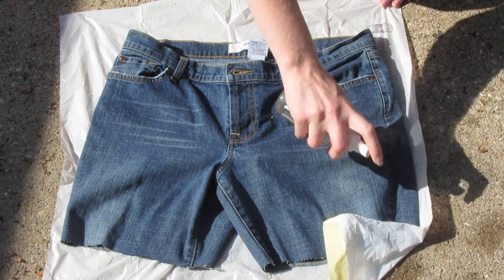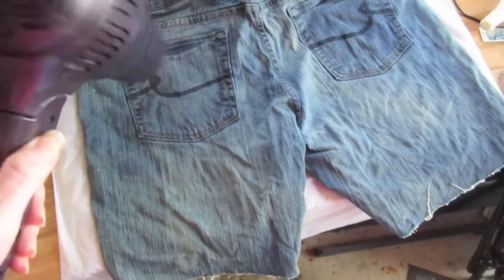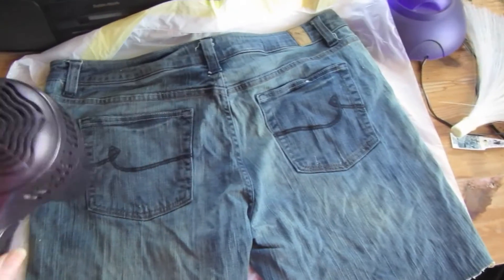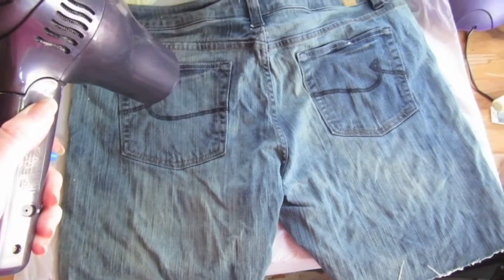So then I decided to fill a straight bottle with bleach and spray it, and that took forever. So I just dumped the bottle onto my jeans and used a hairdryer because it was taking way too long to dry. And then you want them dry first.